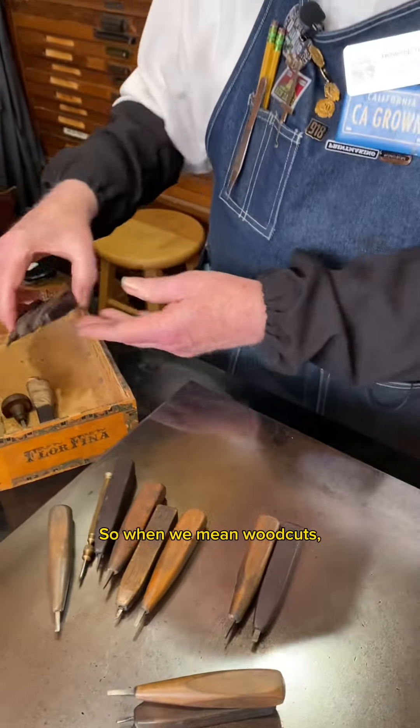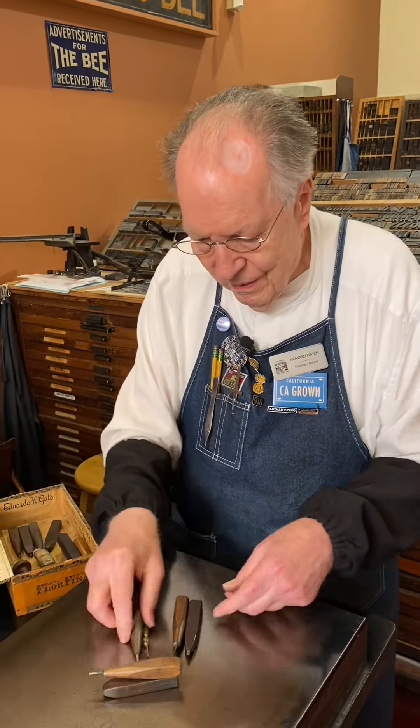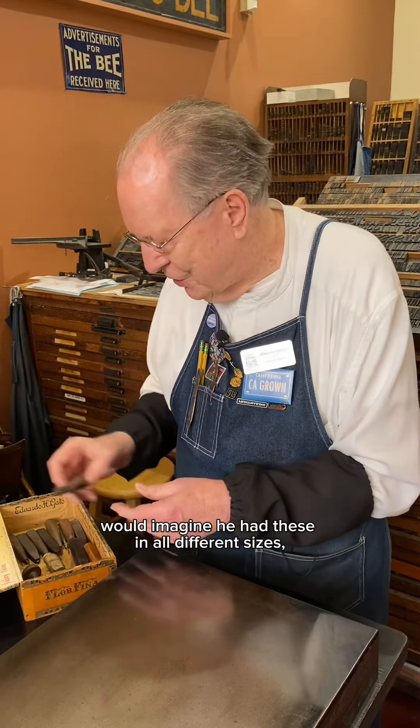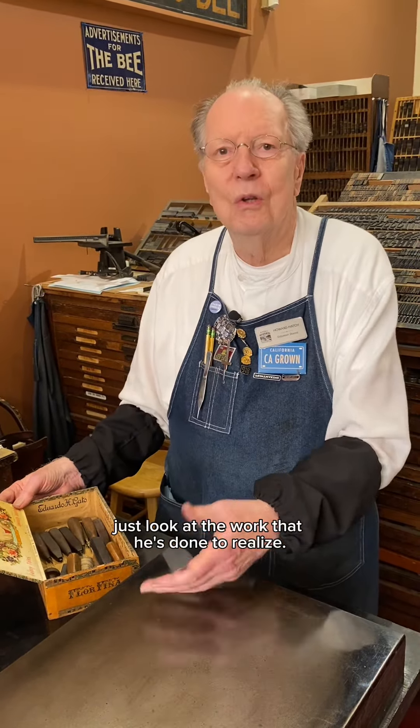So when we mean woodcuts, we literally mean that they are cutting a block of wood, and it's all hand carved. These are Lewis Winter's tools from about 130 years ago. I would imagine he had these in all different sizes, shapes and forms. All I have to do is just look at the work that he's done to realize it.